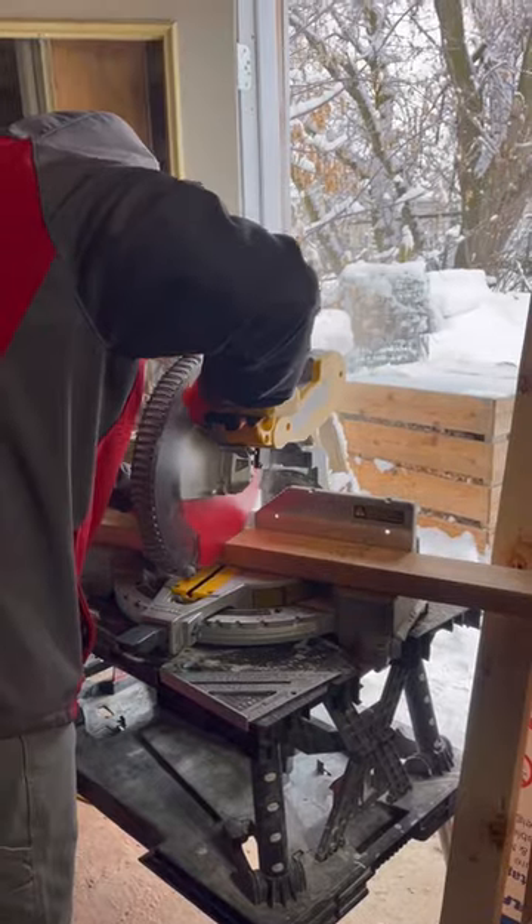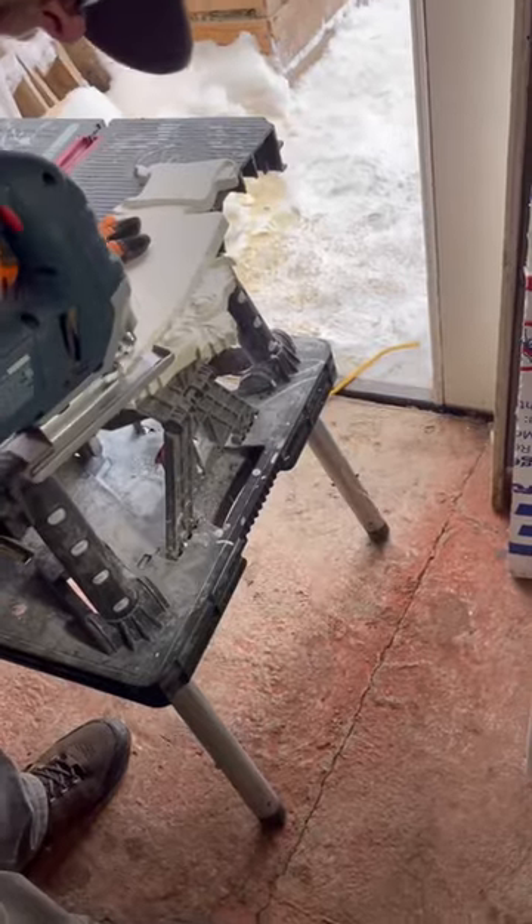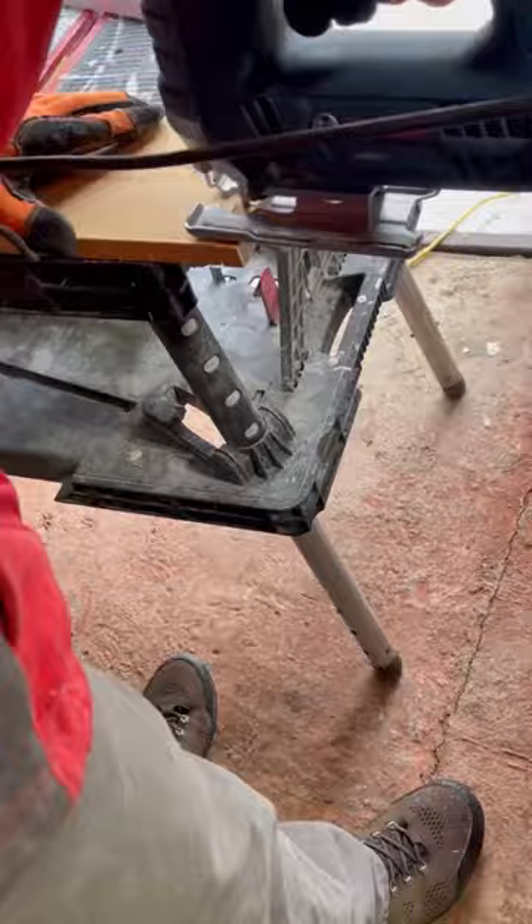Starting off, my husband's making all the cuts and sanding everything because it is so cold from the snow, so we're getting this part done first.